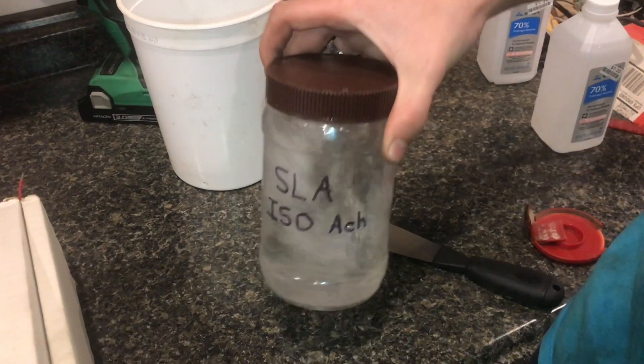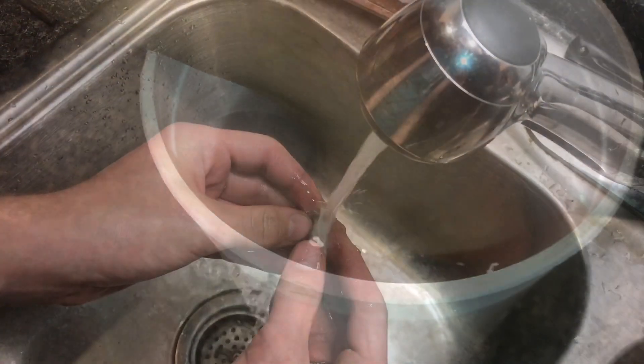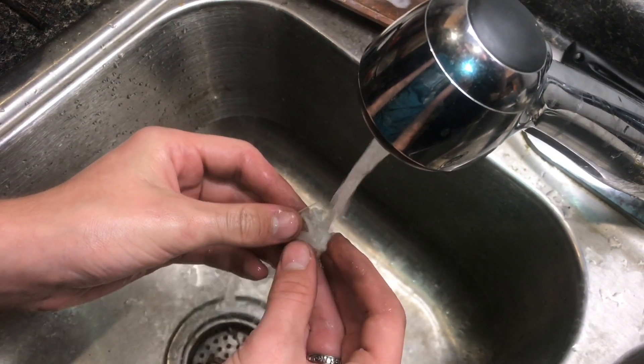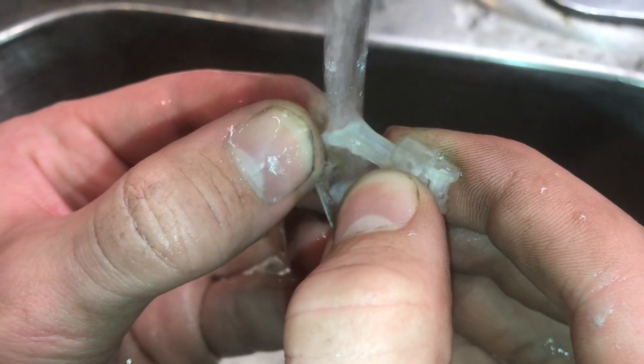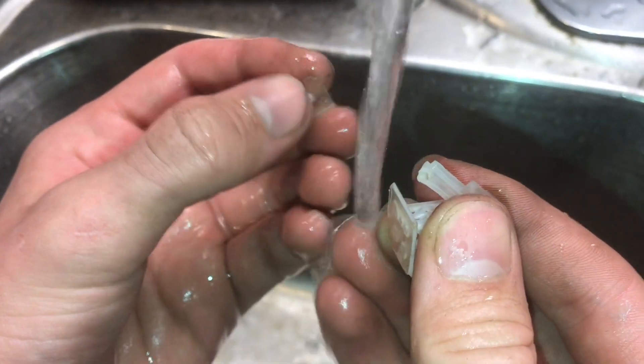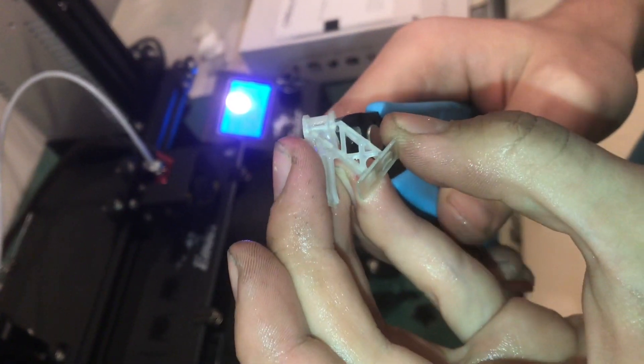I'll clean off the resin by swishing this around in some isopropyl rubbing alcohol, and then from the rubbing alcohol we'll put it into some soapy water. Now I'm going to run it under some warm water so the support structures will break off easier. We'll break off the front support, and the supports on the back are going to be a lot easier if we just clip them off.